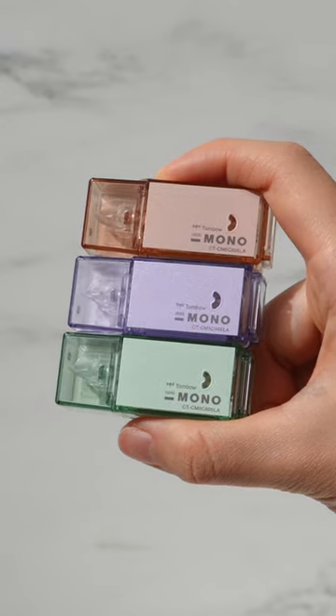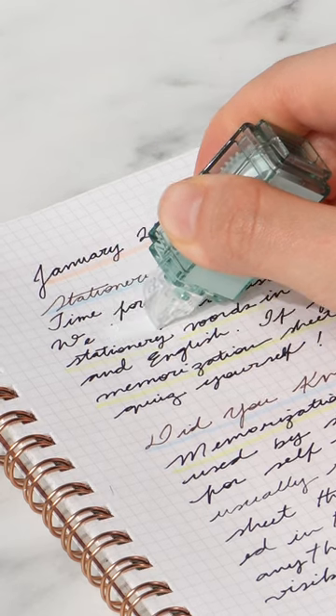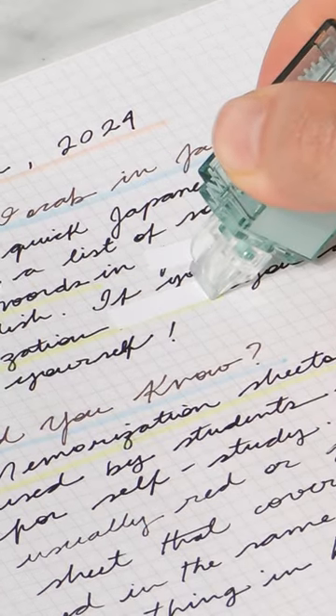And finally, the Mono Pocket correction tapes come in these beautiful clear cases that covers 5 millimeters in width and tape up to 4 meters.